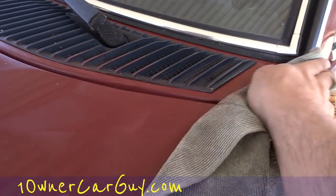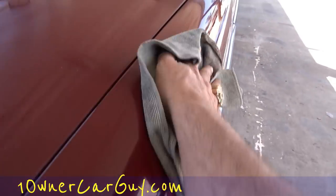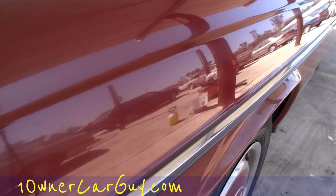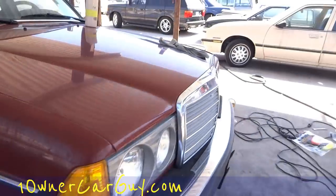As you can see, we've got ourselves to an area here where this is looking pretty darn good. Now, just showing you this after the first stage — this is basically how your paint's going to look. And no, regular wax will not do this. You can wax the heck out of your car and it ain't going to do this.